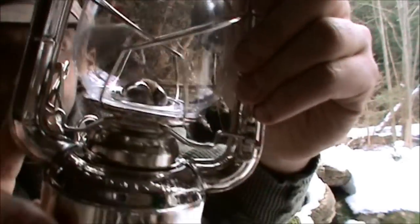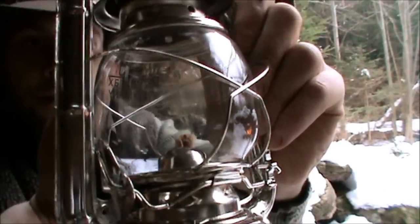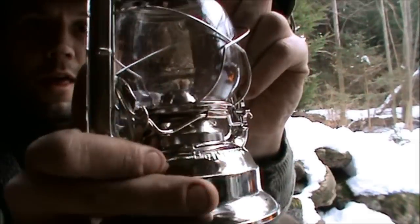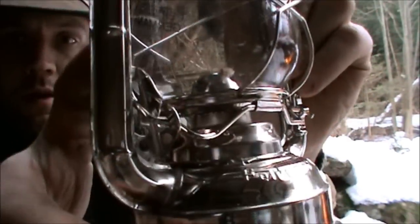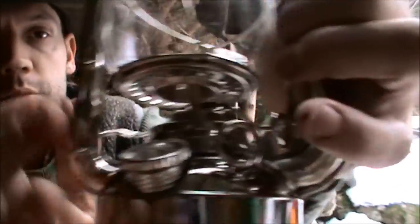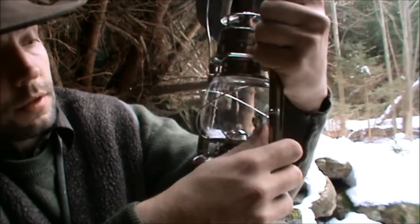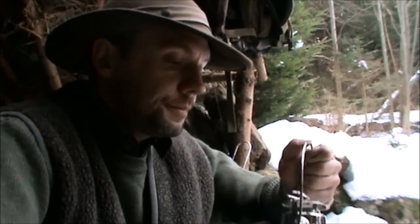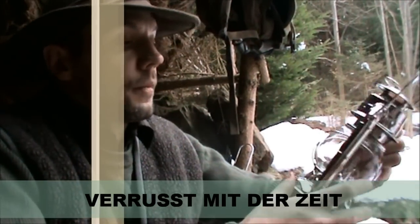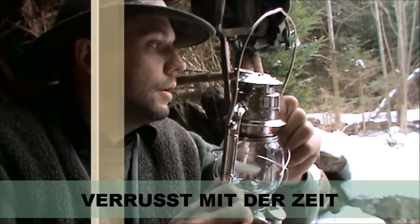Es ist hier so ein ganz einfaches Hebelsystem, womit man das Glas hochklappt. Schließt also richtig – zack. Hier unten rastet das ein. Machen wir das Ding wieder auf, und dann sitzt das hier fest drin. Das Glas kann man also auch entfernen, wenn das mal kaputt geht oder einfach zum Reinigen – wenn es schwarz geworden ist.